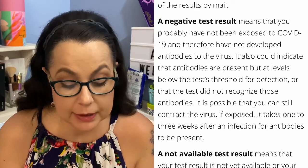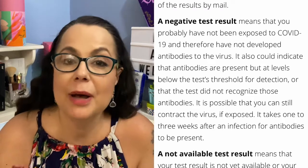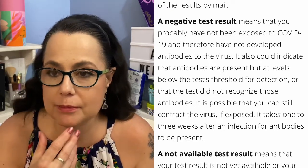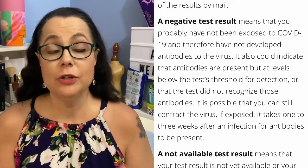A negative test result means you probably have not been exposed to COVID-19 and therefore have not developed antibodies. A lot of you might have had a little cold or sinus infection and wondered if it was COVID — this will tell you if you've been exposed or not, whether you knew it or not. I find that very fascinating and highly encourage you to set up an appointment at the American Red Cross. I'll leave the link down below — it's super simple, you do everything online and can find a blood drive near you.